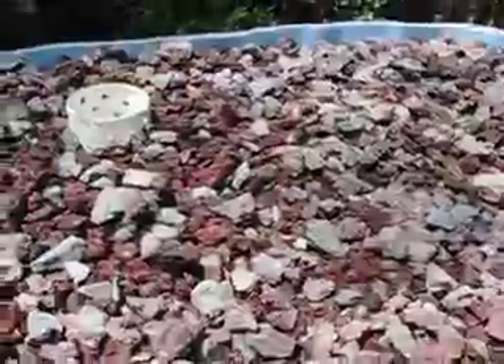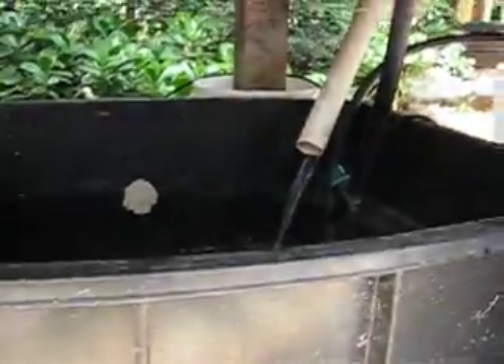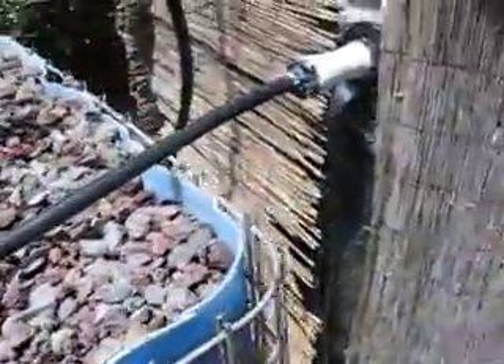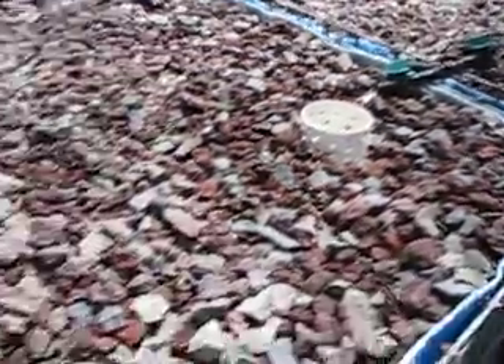Here's the sump — basically the reservoir that everything flows into. Those are the two returns: that one is from that grow bed, and that one is from this grow bed. You can see water just overflowing there.